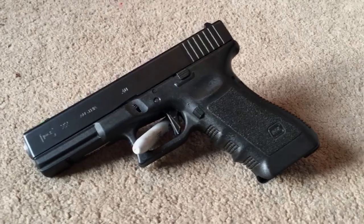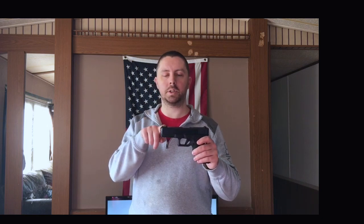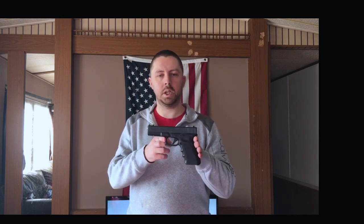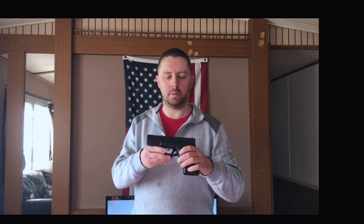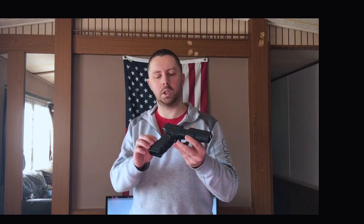There are a few modifications to this gun, a couple of which I made, one I didn't make. When I first got the gun, it came with an aftermarket True Glow front sight. I plan on upgrading the rear sight shortly. As far as the modifications that I've made, I swapped out the stock Glock trigger with a flat face trigger, and I also changed the magazine release to an ambidextrous mag release.